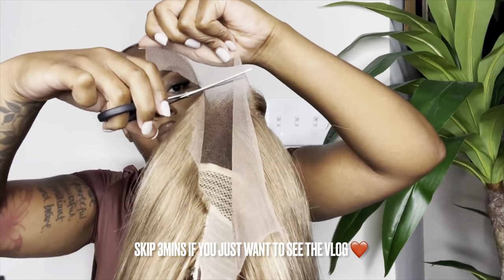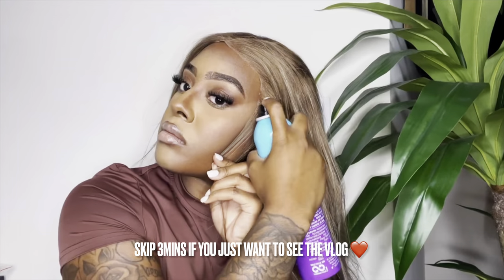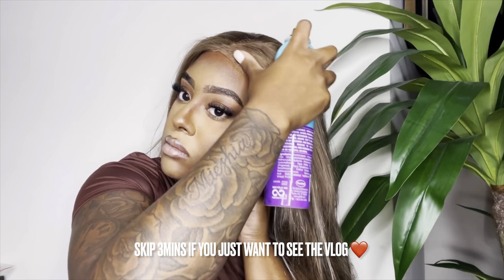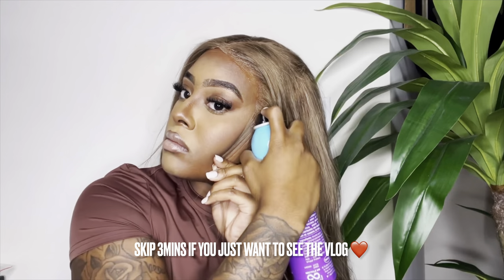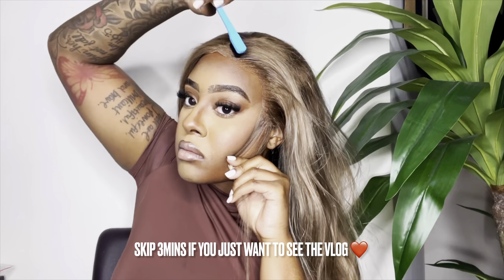We're going to do a quick install, cut off that excess lace after we hot comb the hair back, and we're just going to use our Got2b spray to do a few sprays along the hairline to get the lace to melt. This lace was really nice — it actually matched my skin tone very well. I don't know if it was because of the low tones, but it actually looked really well on my skin.